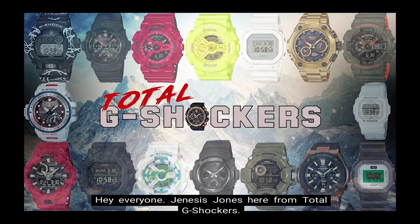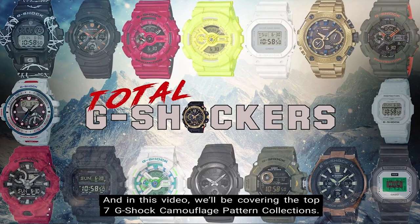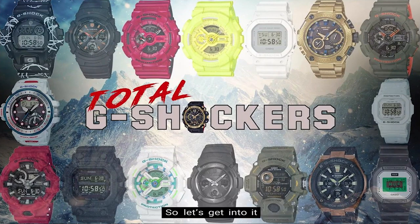Hey everyone, Genesis Jones here from Total G Shockers, and in this video we'll be covering the top 7 G-Shock camouflage pattern collections. So let's get into it.